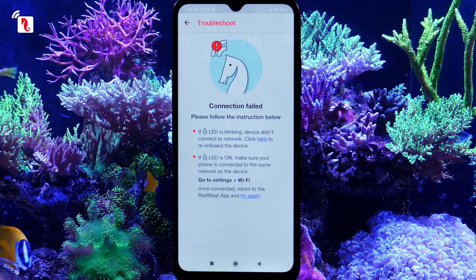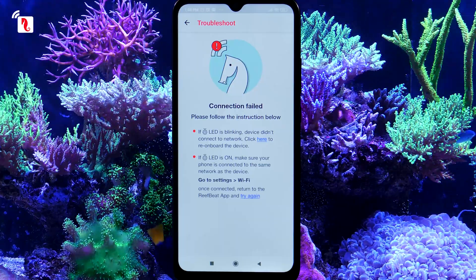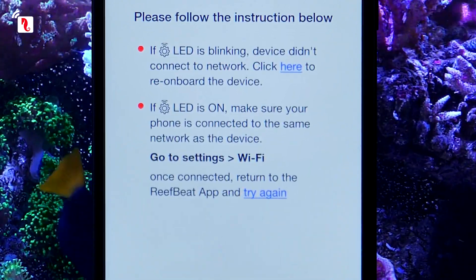If an onboarding error occurs, you will see this screen. It is most likely that after connecting the pump to your home network, your smartphone automatically connected itself to a different network from the pump. In order to resolve this issue, follow the on-screen instructions.